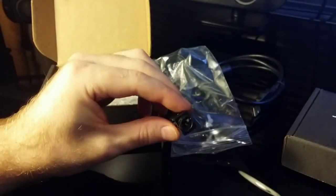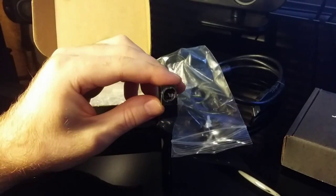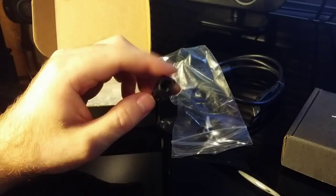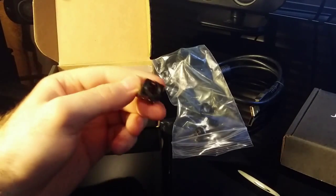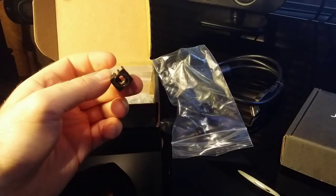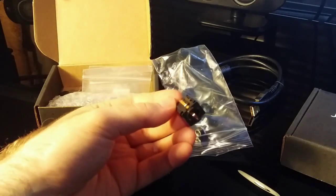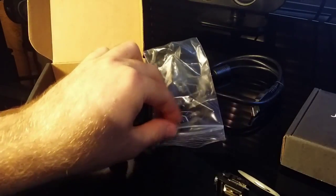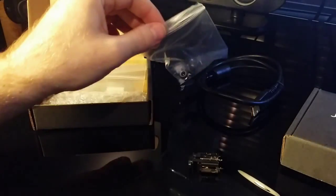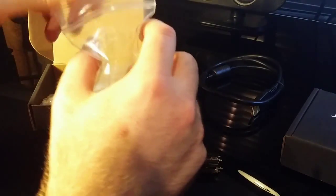I decided to get this one here because the set of headphones that I'm currently using are 6mm native, so obviously I wanted that to be compatible. So I purchased that additional jack — the one that comes with the ODAC is a 3mm.